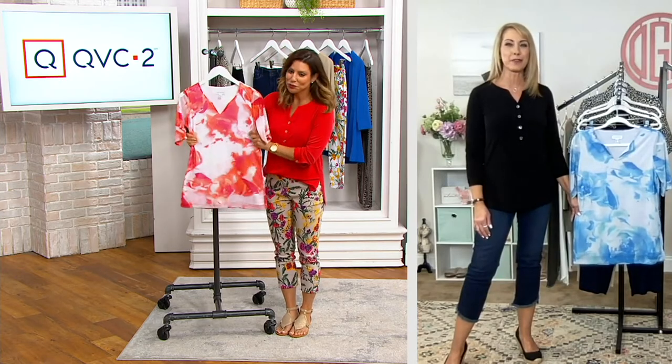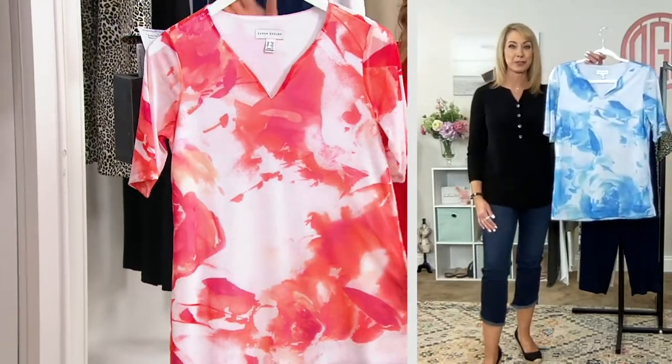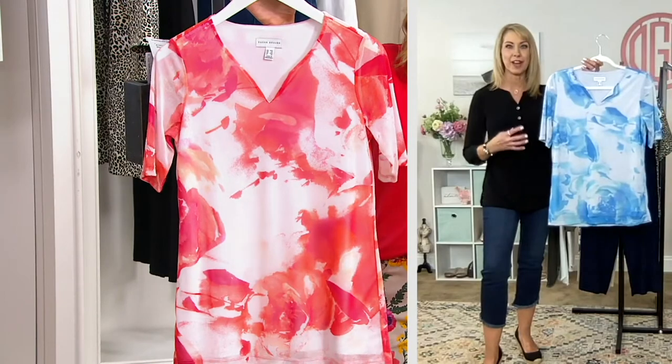I just think this top is a breath of fresh air in every respect. It's the print, it's the fabric, it's the silhouette. Let's talk about the print first, because that's what you notice first — these gorgeous washes of color.